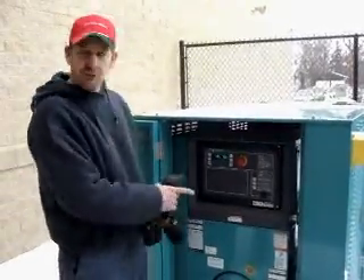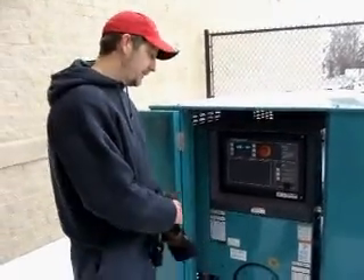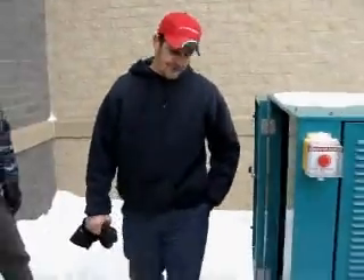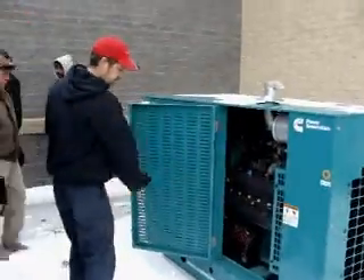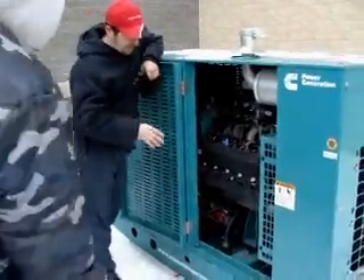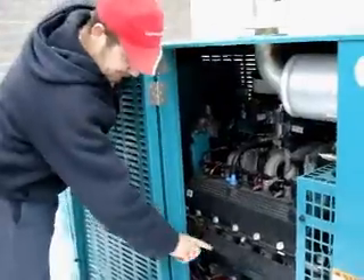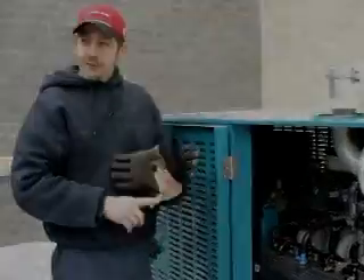This is a nice user-friendly thing — it'll tell you everything that's going on. This is a 60KW unit. On this side of the engine, it's a V10 Ford engine. On this side, we have the block heater, which is down here. This will always keep the engine nice and toasty — summer, winter, whatever.